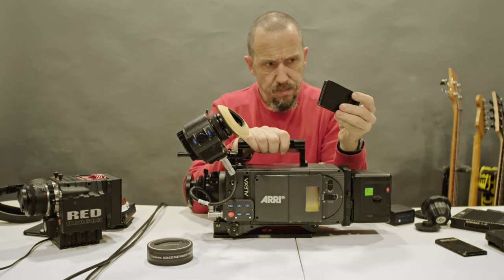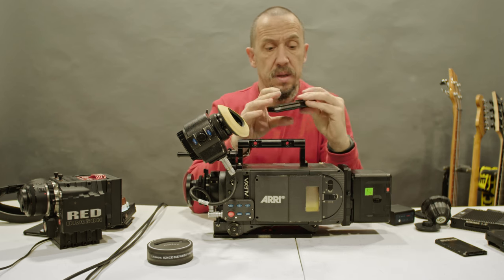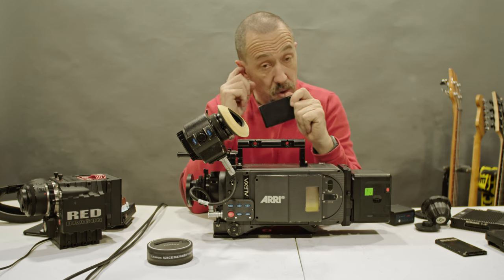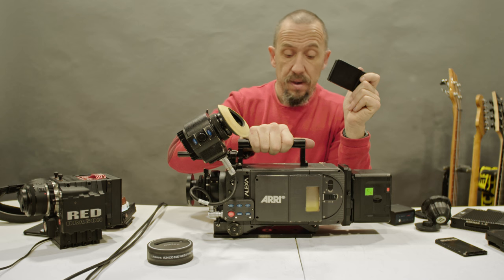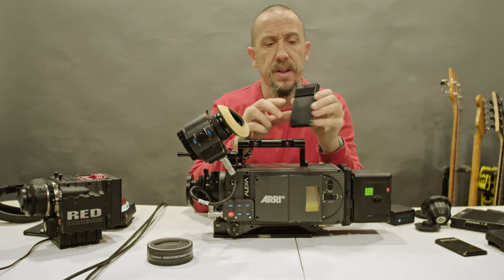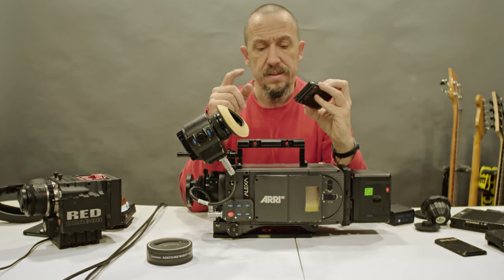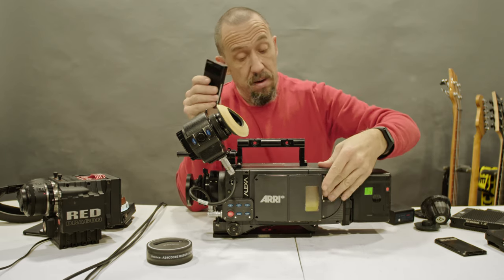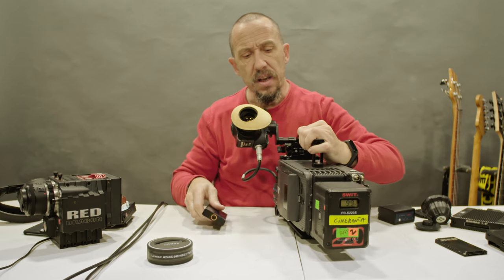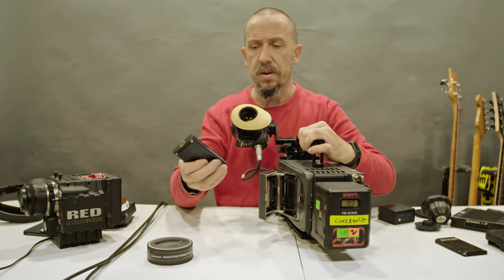This camera is the XR version — don't make a mistake. The normal Alexas use SX Sony cards. So if you're thinking of buying an Alexa, first you need to know if you need RAW, because if you need RAW you need the XR version — the one that has the Codex card. The other Alexas that only use SX Sony cards will not record RAW.